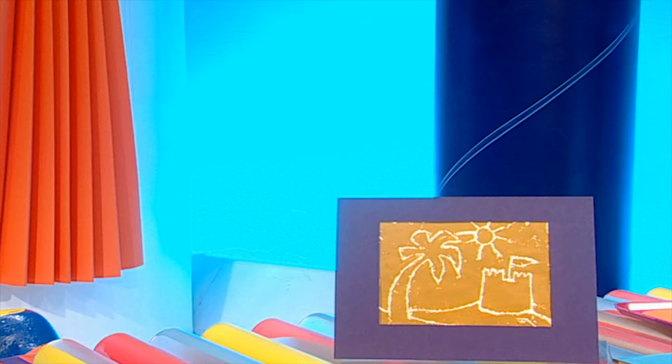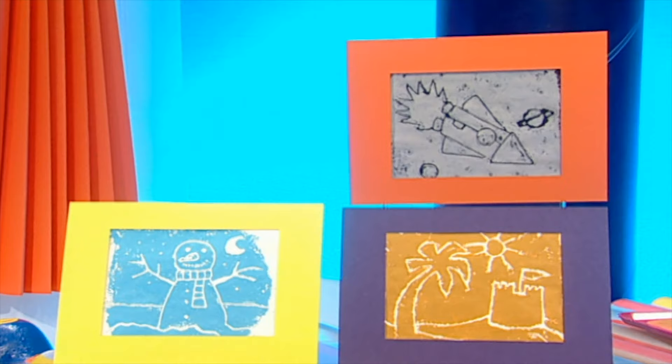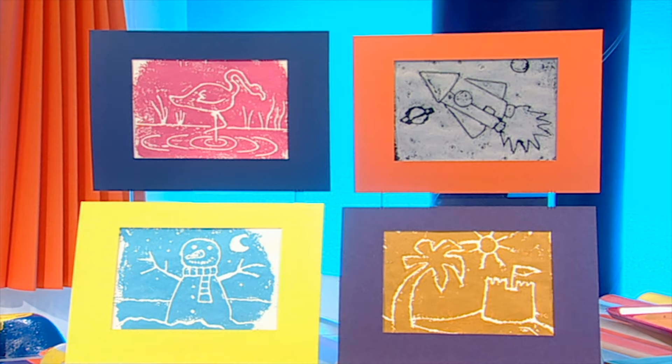And it's so easy — you can try lots of other designs too. Like this snowman, or this rocket, and this flamingo. Modelling clay printing — it's an easy way to make lots of really clever pictures. Why don't you try using modelling clay to make a great picture?